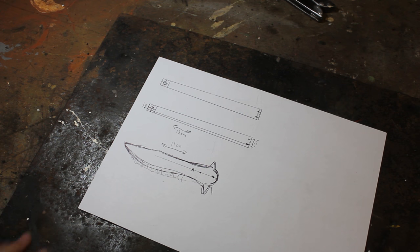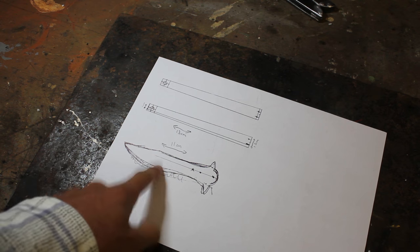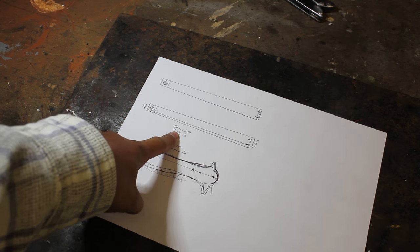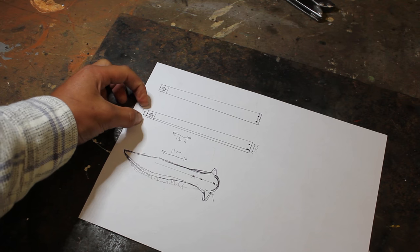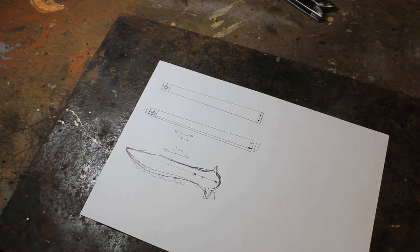So what you want to do first is design your butterfly knife how you want it. For me, I've got an 11 centimeter long blade and the handle is going to be 13 centimeters long. You need four of these identical pieces — one centimeter thick at this end, 1.5 centimeters thick at that end. You don't have to copy me, but if you want to, that's fine. So now I'm just going to cut this out and then we'll stick it on the piece of metal.